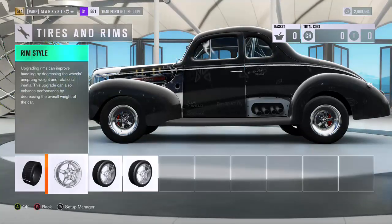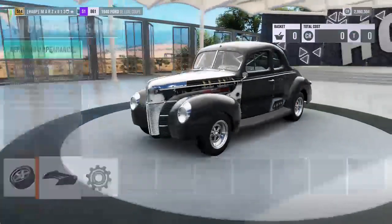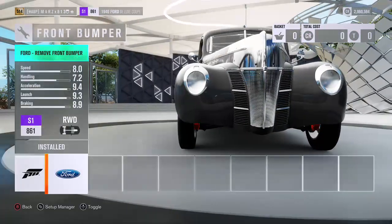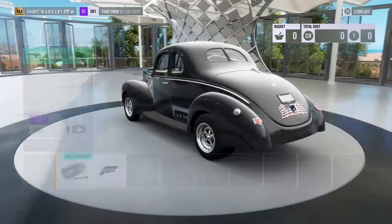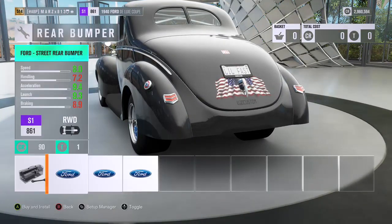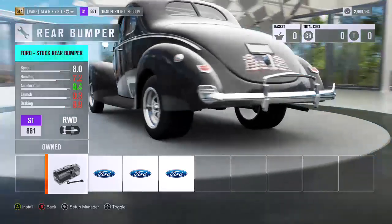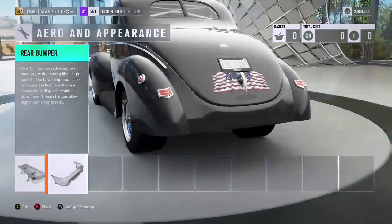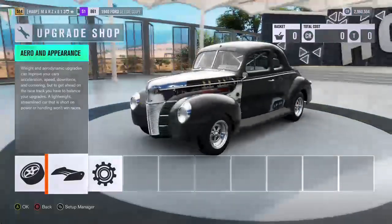On the aero, I didn't put anything on it. I took off the front bumper to make it as light as I can — no wing either. I also took off the back bumper. It originally comes with a back bumper but you can take it off to get it really light, so I got it as light as I can.